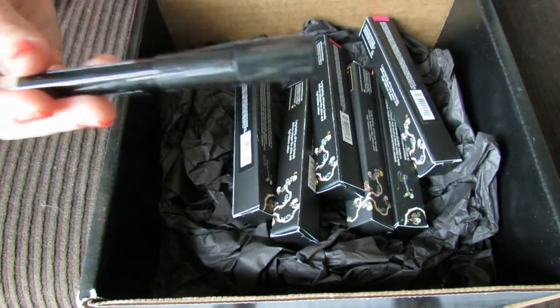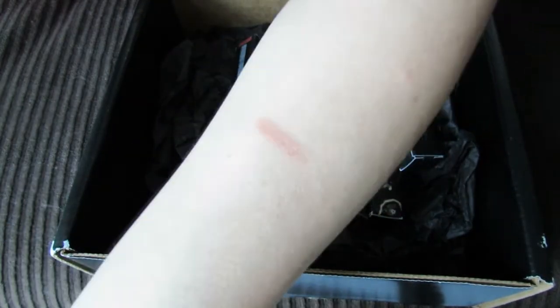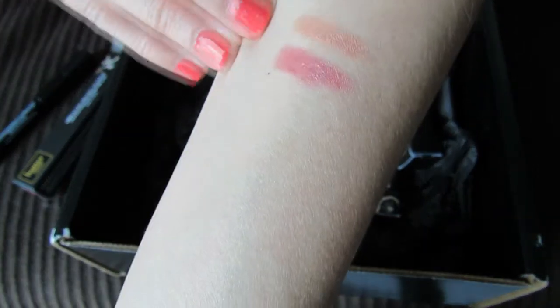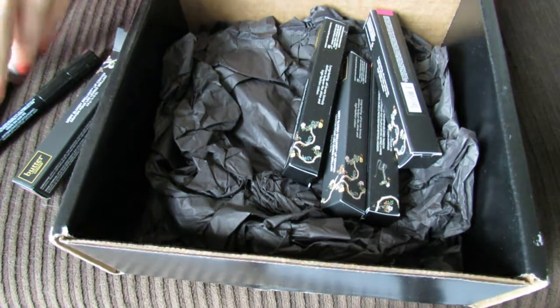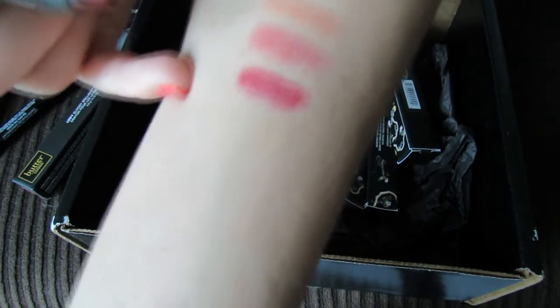So first, this is called Tea with the Queen — sort of a nude shade. This next one is called Teddy Boy, it's kind of like a mauve color. This one is called Ruby Murray and I would describe it as like a dark raspberry.